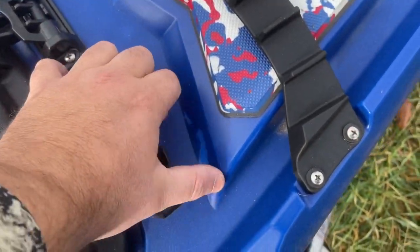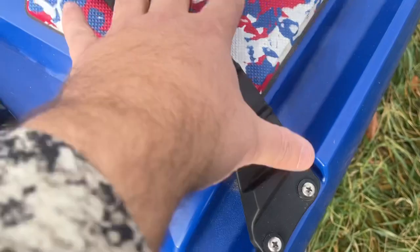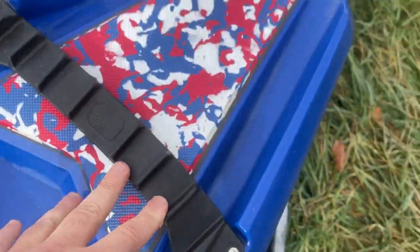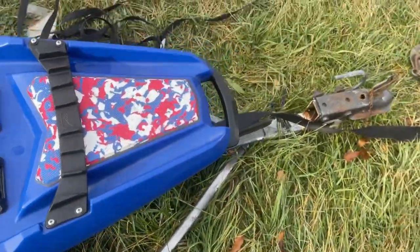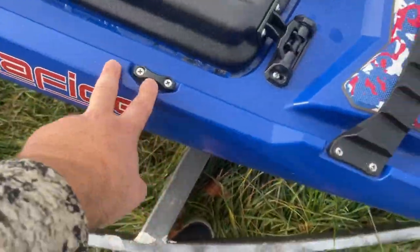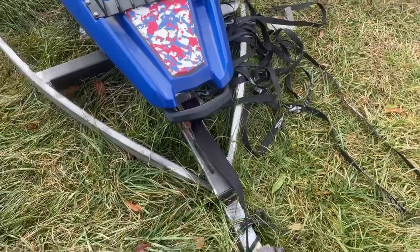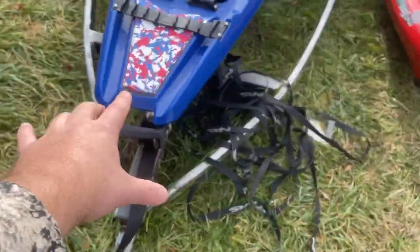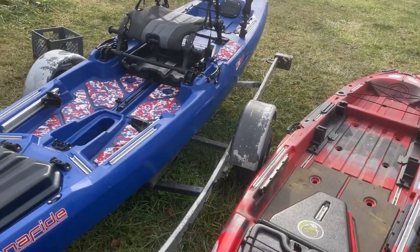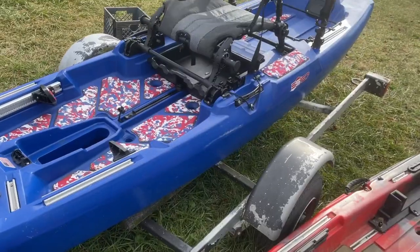Up front you've also got paddle park here. You can lay your rods underneath or on top of it — it's got a little divider to keep them spaced out. There's a front handle and a couple of pad eyes up here. This is the bow of the boat, so you can put a motor up here if you wanted to. More than likely, we're going to run just a Bixby off the back. That's the Bonafide SS-127.